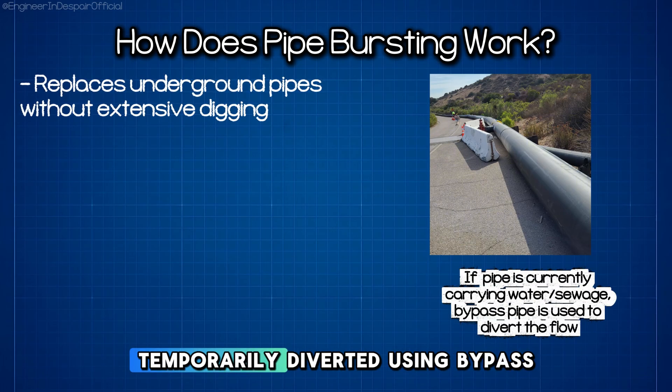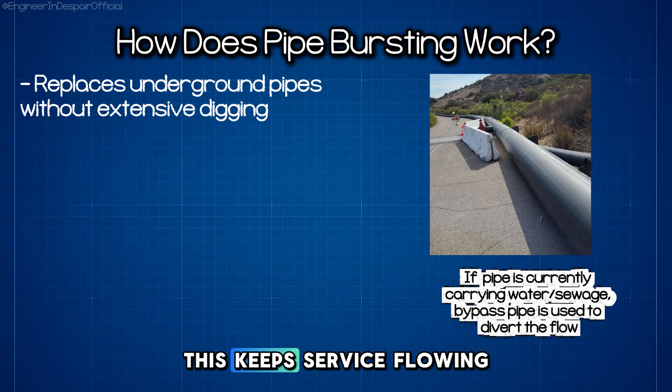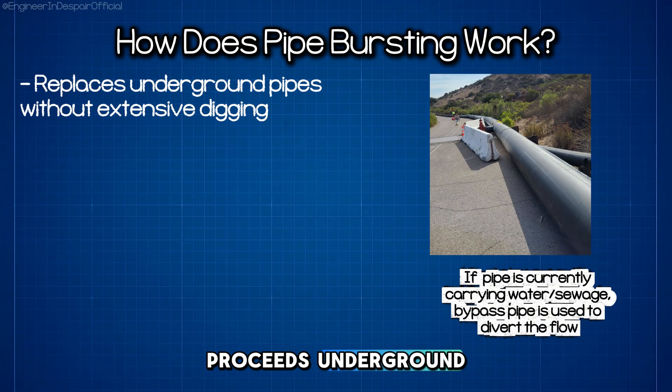If the pipe is currently carrying water or sewage, the system is temporarily diverted using bypass pumping. This keeps service flowing to customers while work proceeds underground.